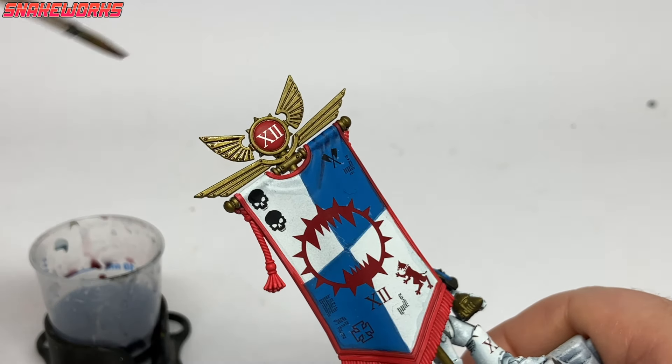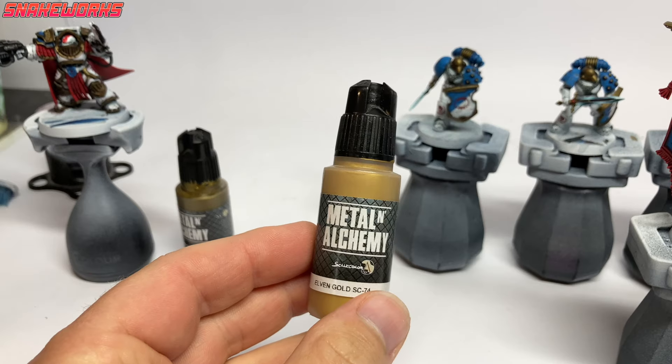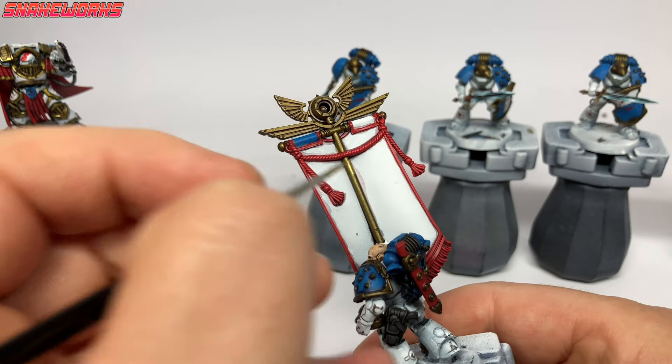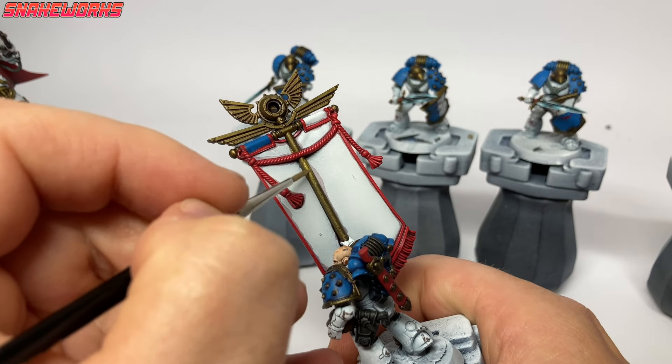Next up we are making a 50/50 mix of Druchii Violet and Agrax Earthshade. Using this mix, we apply it to all gold areas on the miniatures — this helps shade the recesses and gives a hint of a nice purplish hue. To highlight the gold we shall use Elven Gold, giving all of those areas a big chunky highlight to brighten the gold up after the wash.